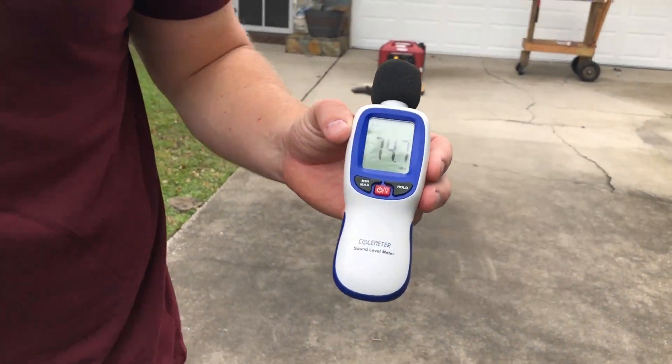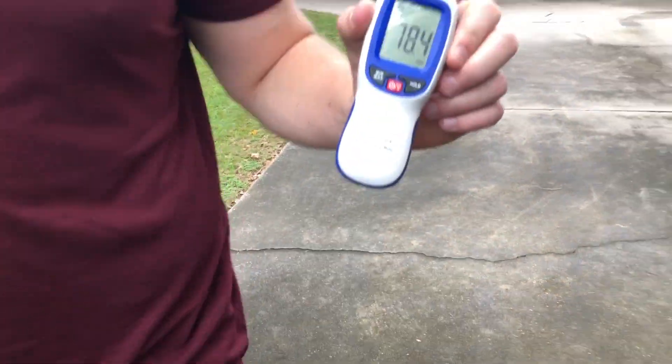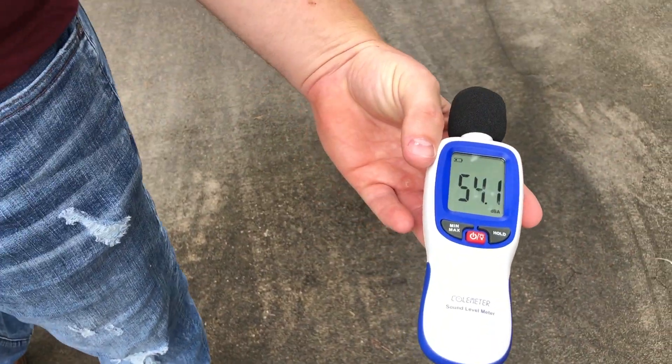58 decibels at 20 feet — we'll go to 30. 56 decibels at 30 feet — we'll go to 50. 53 to 54 decibels at 50 feet, so just a hair over ambient.